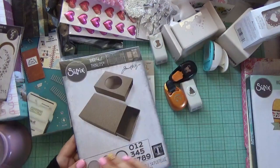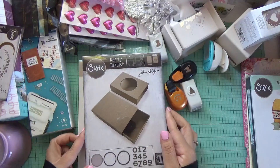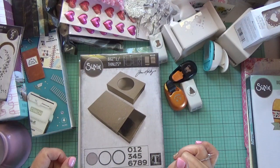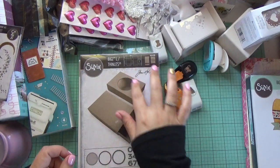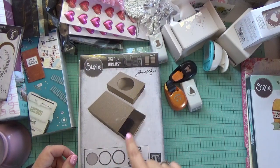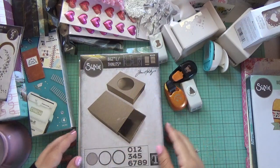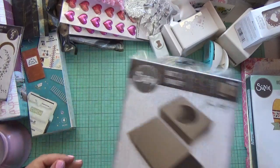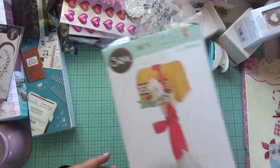I also found this Sizzix die by Tim Holtz. It comes with extra dies — the Thinlets and the Bigs die. The Bigs die makes the big box and the Thinlets let you make the little additions like numbers and all these details. Very fun die right there.